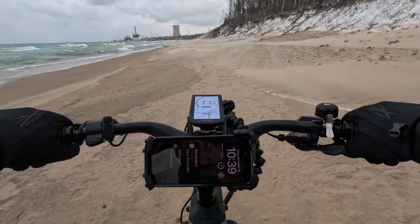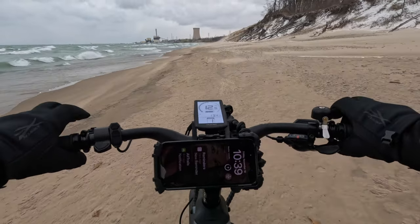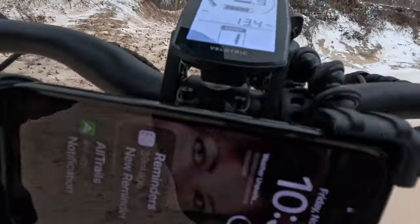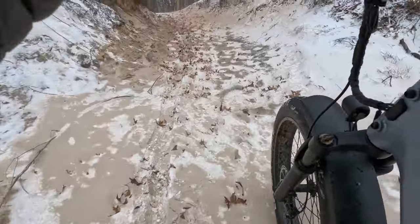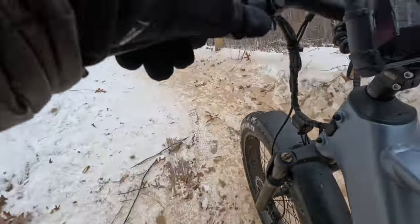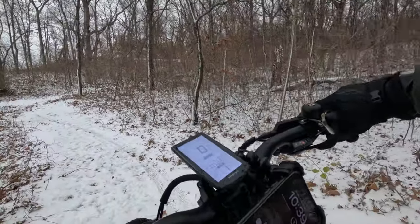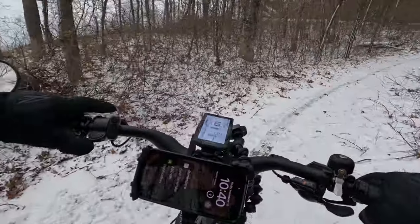I'm going to have to cut this video short because there's no way my hands are going to handle this. It's funny — I have some mittens, some really really good ones that I got at REI for when I climbed Mount Kilimanjaro. But they're mittens, and I've tried to ride a bike with mittens before and it's terrible. My goal before this weekend was to trade them out for ones that aren't mittens, but I ran out of time and I didn't get a chance to do it — boy do I regret that.